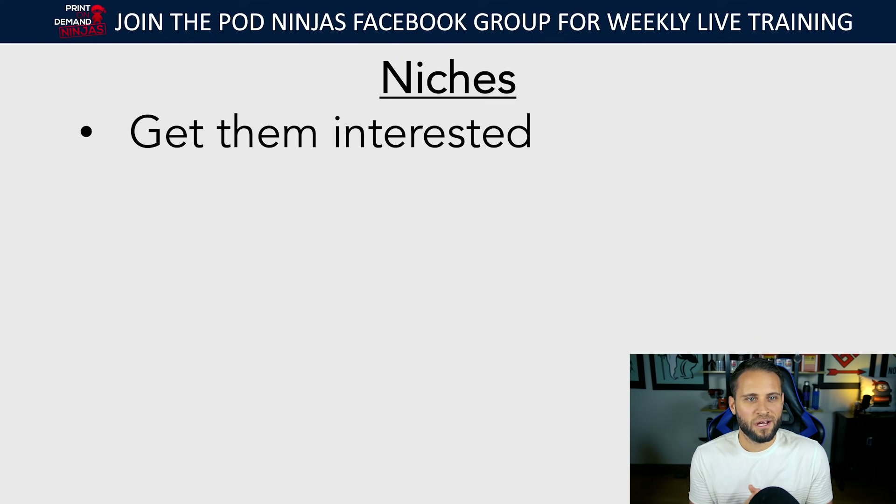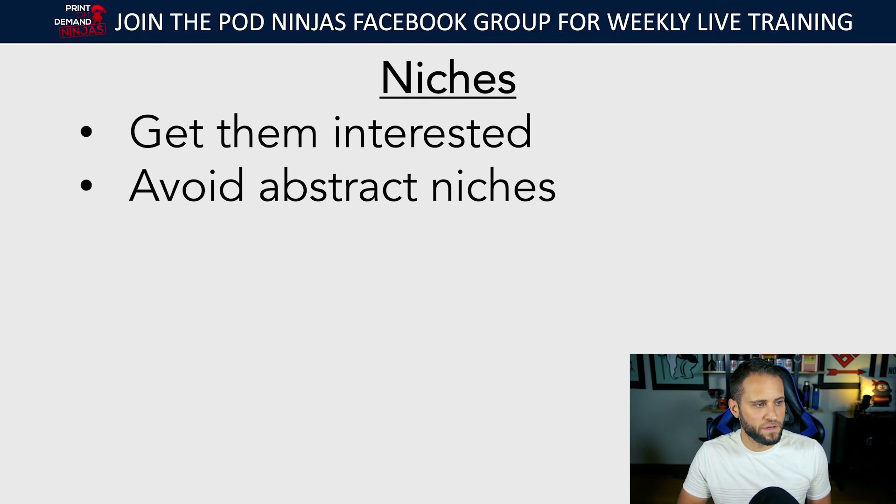If you're selling print-on-demand jewelry, leggings, hoodies, mugs, or t-shirts — these don't solve people's problems. The only thing that's going to get them interested in your product is the niche. If you don't have a good niche, they're not going to be interested and they're not going to buy. One thing to note: you want to avoid abstract niches. Don't create a store where you're just doing abstract patterns on leggings or tote bags.